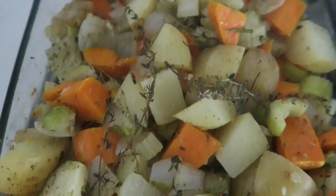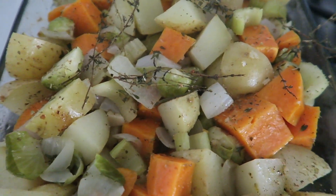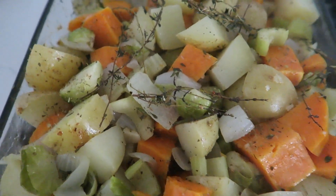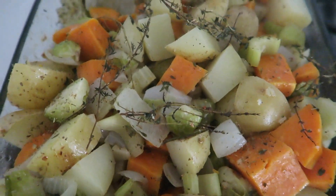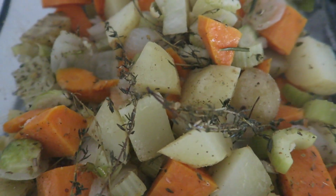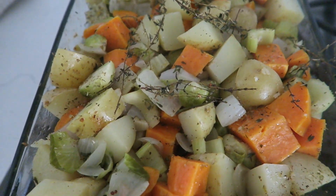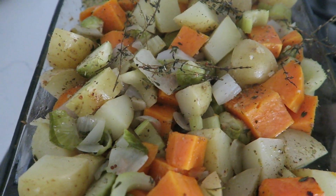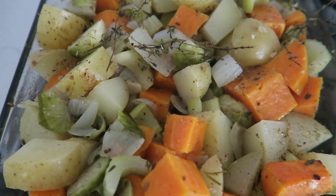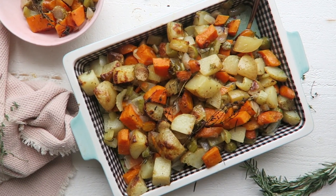About halfway through I take them out and check how they're doing. I just took a fork and put it through one of the potatoes and they're soft. Now that they've gone soft, I'm going to take the tinfoil off and let them cook on their own — that'll give them that roasted, crispier finish rather than being dry.